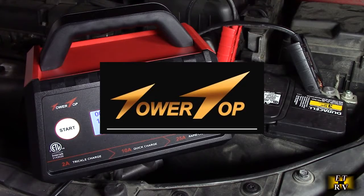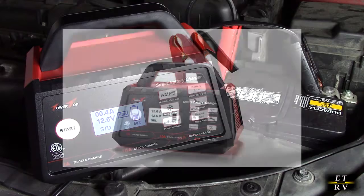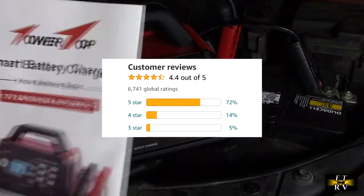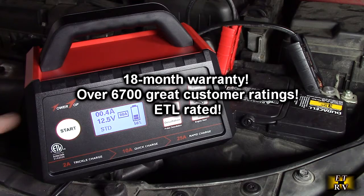This is my video review of the Tower Top Smart Battery Charger — 12 volts, 2 amp, 10 amp, and 25 amp. Fully automatic operation. It gets great customer ratings and comes with a really nicely written instruction manual. It has a lit display as you can see right there.